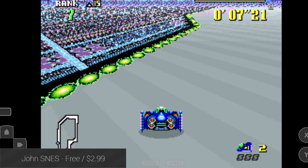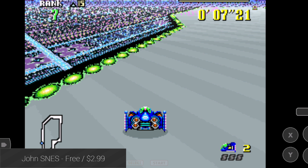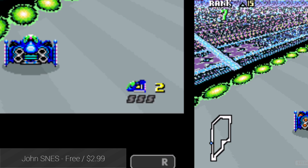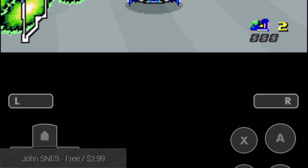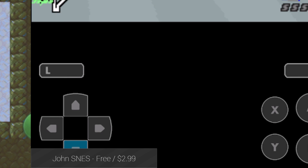John SNES is a solid emulator from a developer who has a history of releasing solid emulators. It has Turbo Mode, Fast Forward, and Slow Down Modes, high game compatibility, and good performance. It's also pretty cheap.